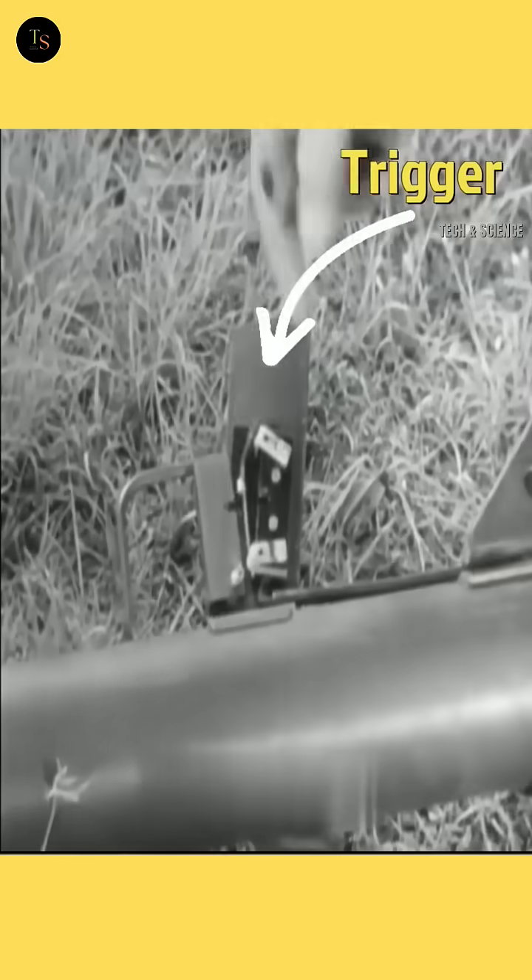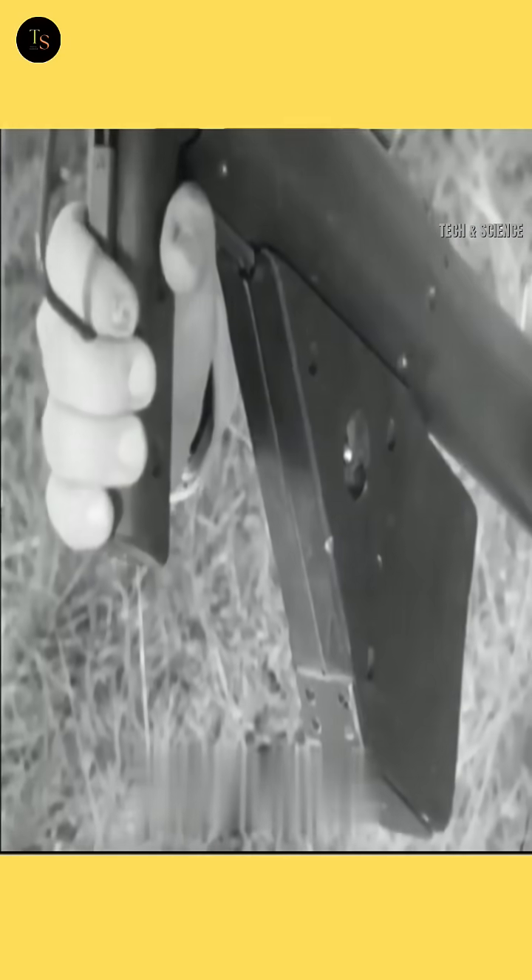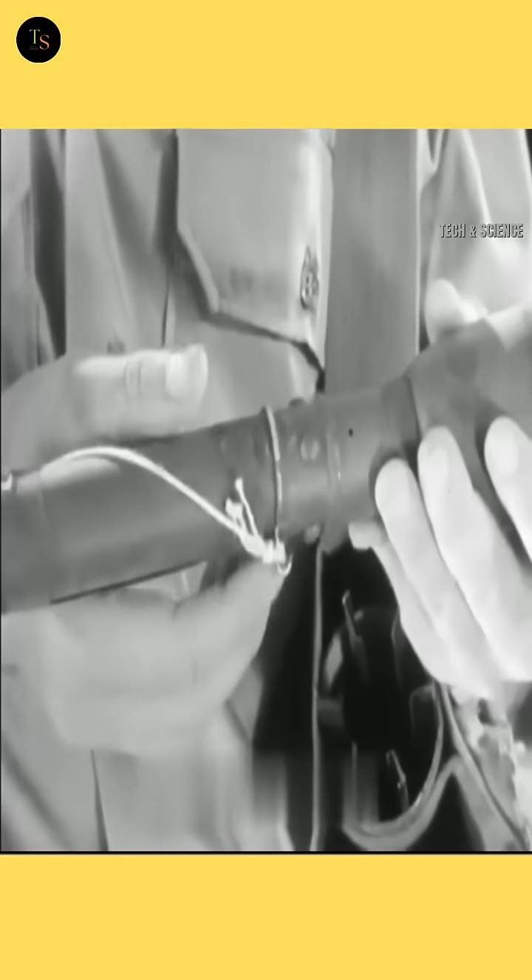Then, if the bazooka still does not fire, examine the trigger mechanism. Disassemble and clean it carefully. A functional check can be done by observing whether the indicator light responds after reassembly.